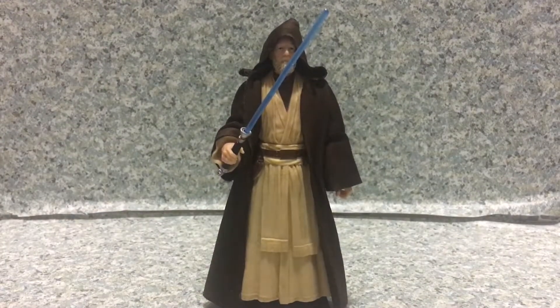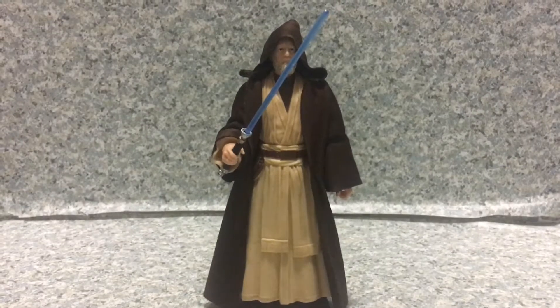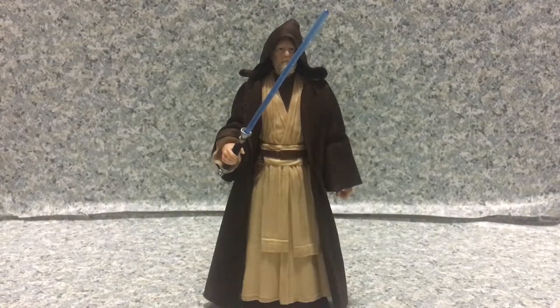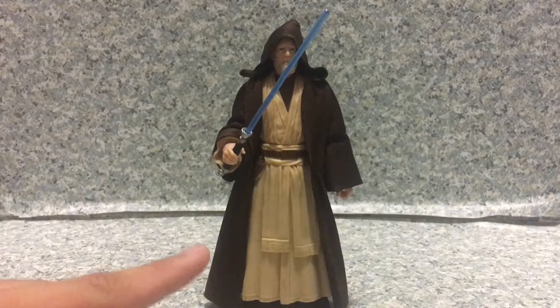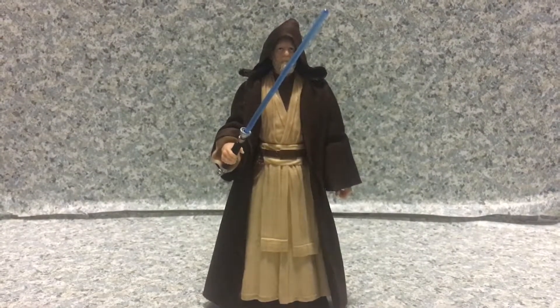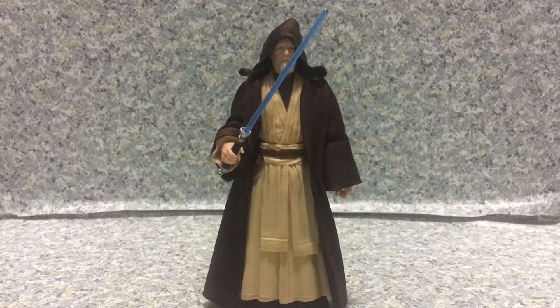Make sure to tune in for new videos daily. Don't forget to turn on the bell icon to be notified of new videos after you subscribe, and follow me on Instagram and Twitter — links are in the description down below. My rating on this figure is 8 out of 10. So that's about it — this is the Star Wars The Black Series Obi-Wan Ben Kenobi figure by Hasbro, and this is JR369. Goodbye.